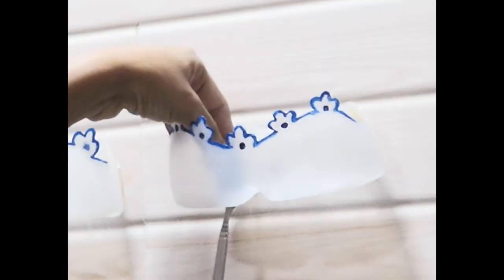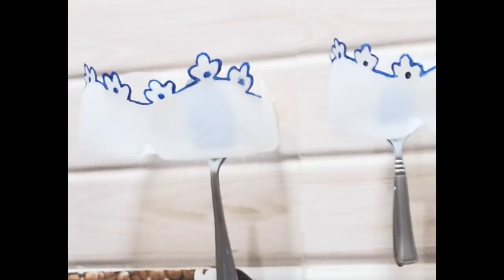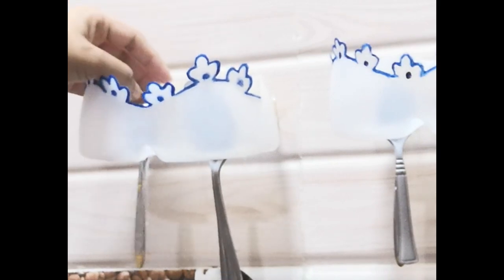We are going to set it in the kitchen. We are going to use a medium or small size spoon. One day this will be able to use the spoon.